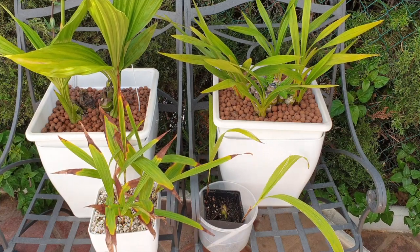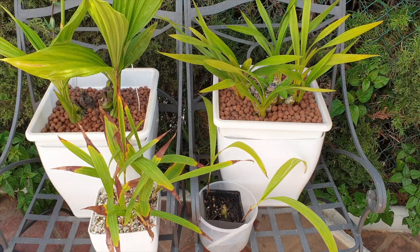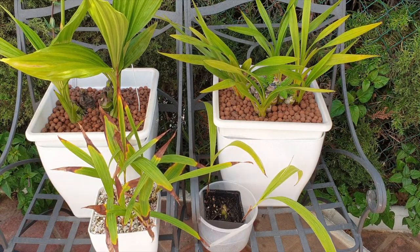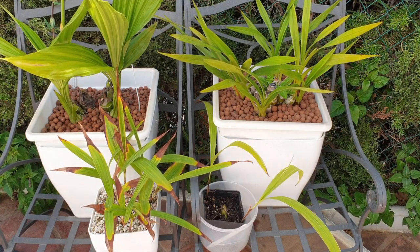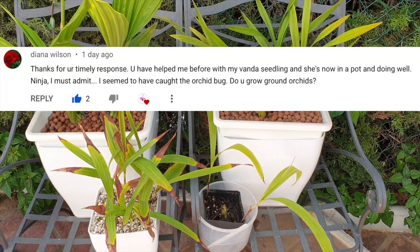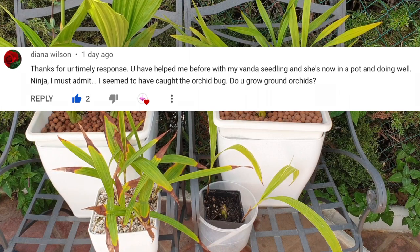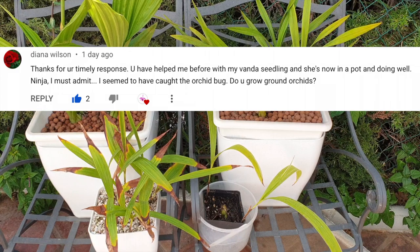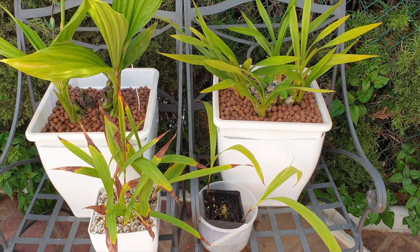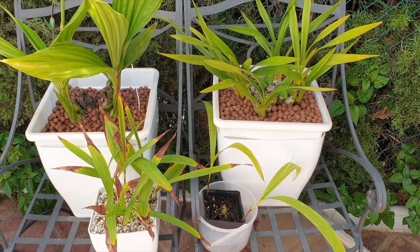Let me know if this video provided you with some intel that you could consider applying to your ground orchids, or if you have anything to add in the form of more information in the comments. That would be very welcome because Diana Wilson requested this video and would like to get the hang of them. I am totally with Diana on that because they are so beautiful and in the right climate and conditions, they can even live in the ground as their general category title states.